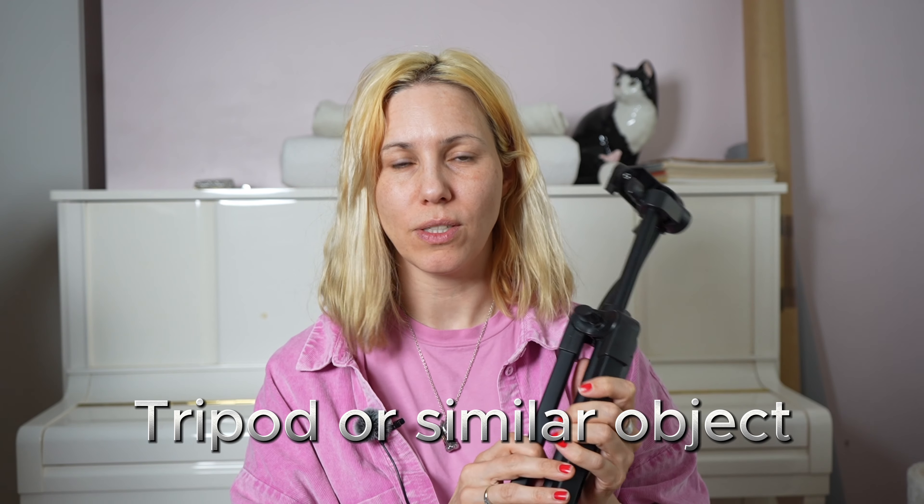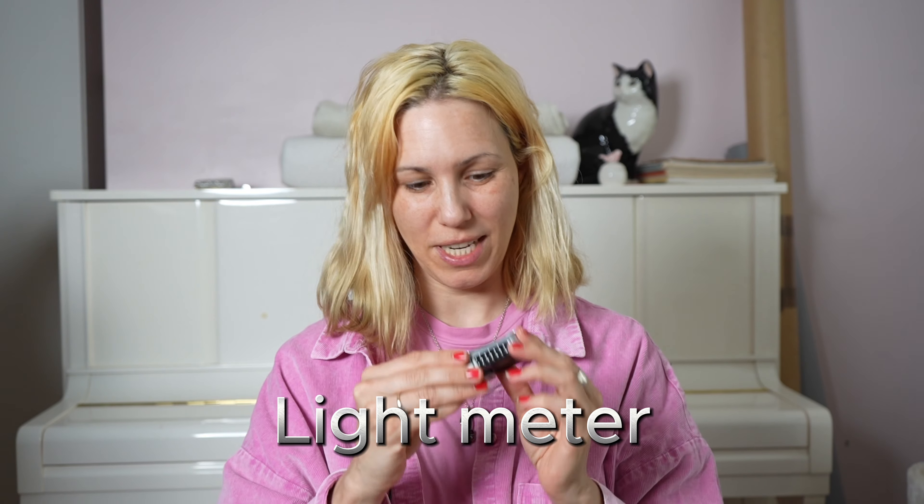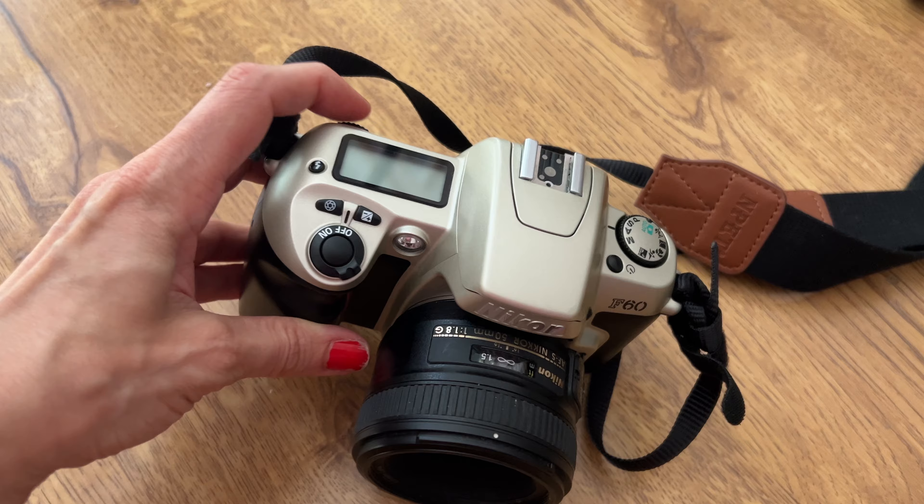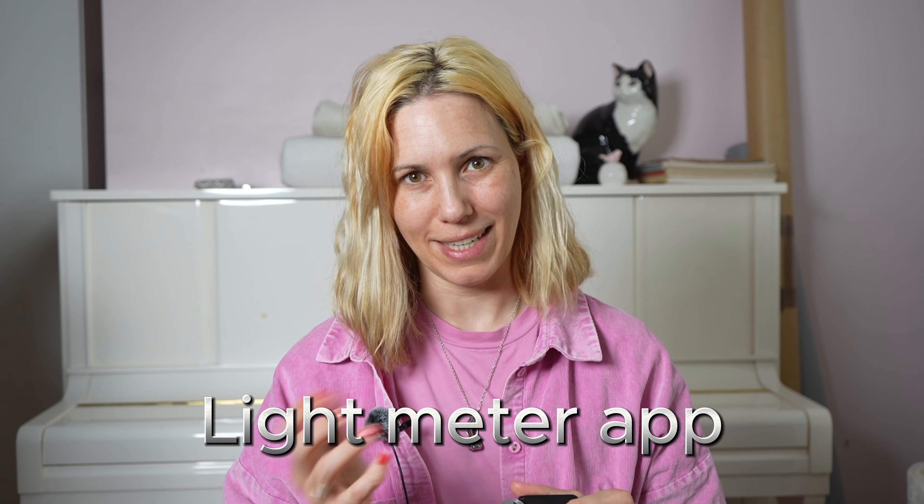There are some optional accessories that will really make your job much easier. If you do have a digital camera with adjustable settings, get it out because that will help you a lot — it simply has to be any camera that has a manual mode rather than just auto mode. And if you have it, it can really help to get something like a tripod or a light stand to help you with focusing in your self-portrait. Our next optional accessory is a light meter. If you're using a digital film camera, you won't need it. But if your camera is fairly old and basic, it will be nice to have one. If you don't have an actual physical one, no problem — you can use a light meter app on your phone.